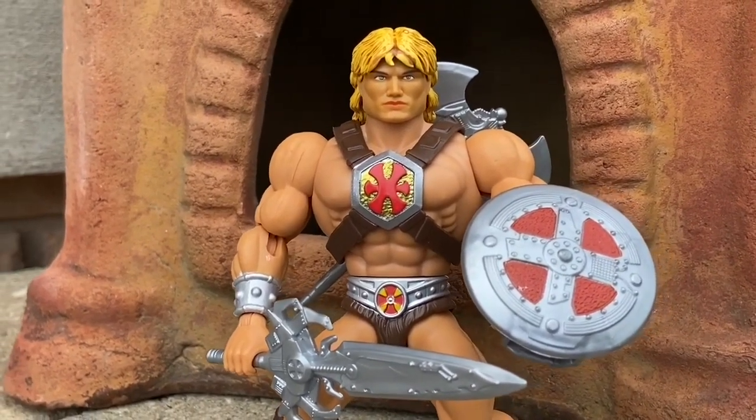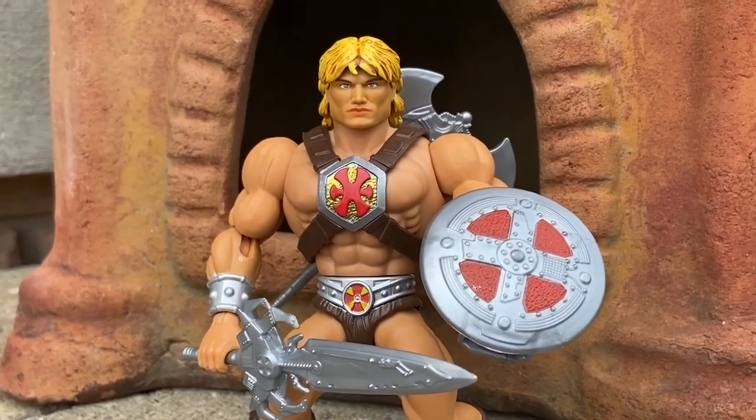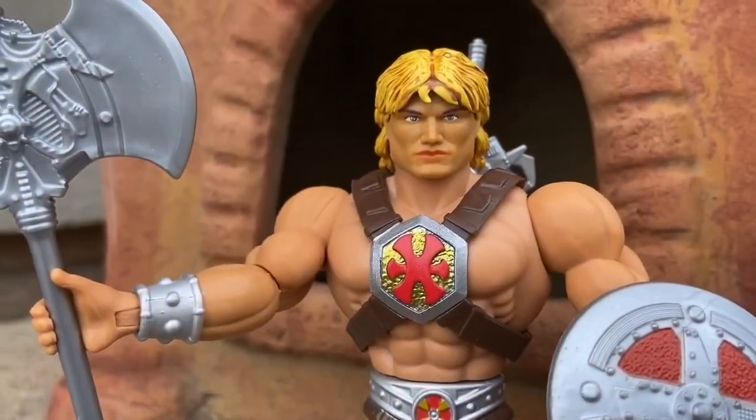I firmly believe this is probably one of the best-looking suits. It really works well. I love the brown on it, too. And the symbol looks cool, too. And it comes with the sword, the axe, the shield. Just everything's really done well with this one without a shadow of a doubt.